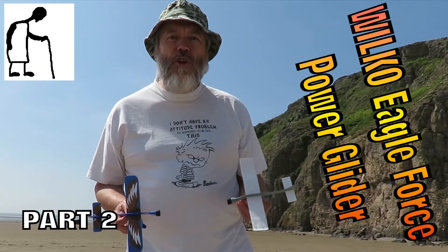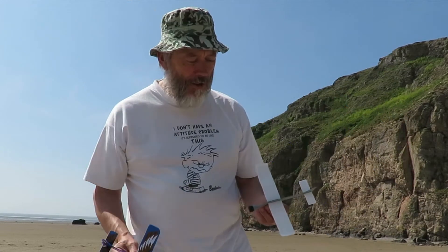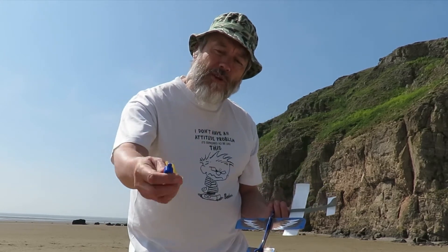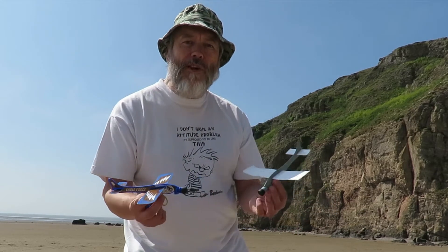Right guys, straight comparison between the shop-bought version and the grandad's repaired version. I'll use the shop-bought rubber band catapult so we get a fair comparison.